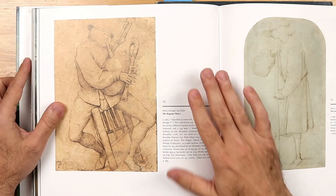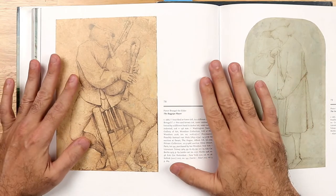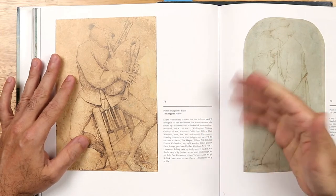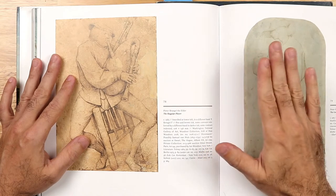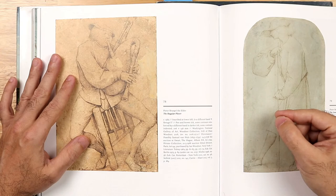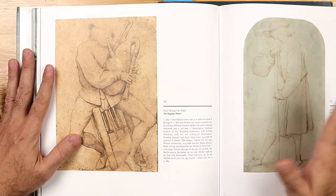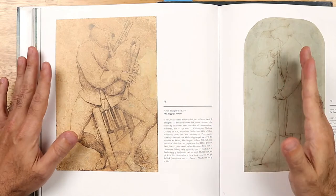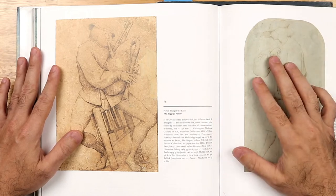Something peculiar about Bruegel is that unlike many other Netherlandish painters who would transfer the drawing and reinforce it with ink, he would work more freely. He would set up the drawing, perhaps transfer it with black chalk, then work freely with the drawing on a white ground. Once he had the whole composition established, he would start with an earth color, seal the drawing, and then begin painting.